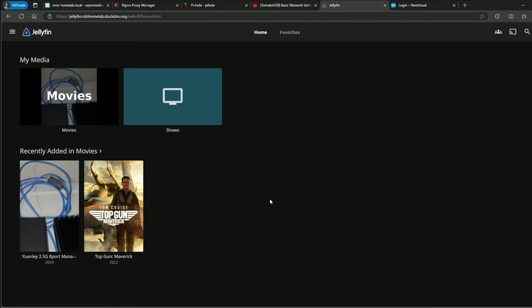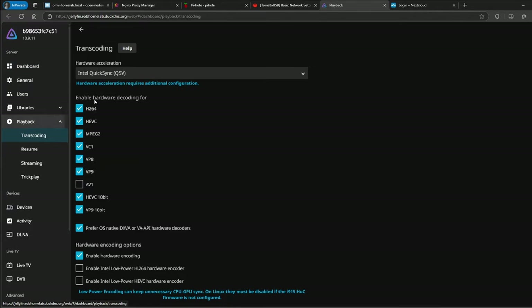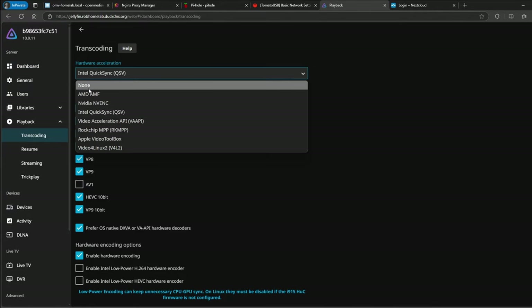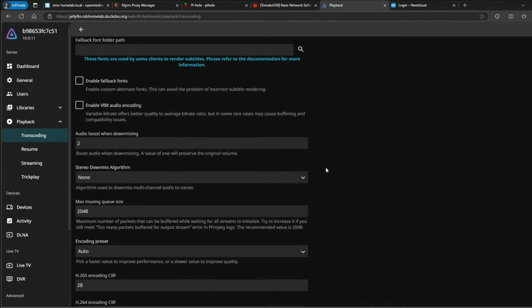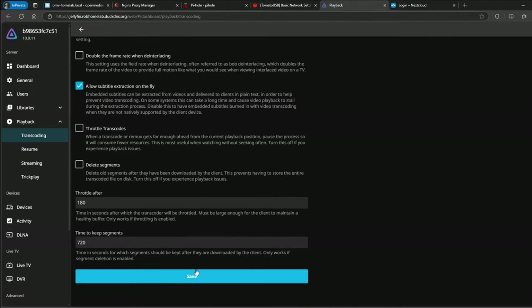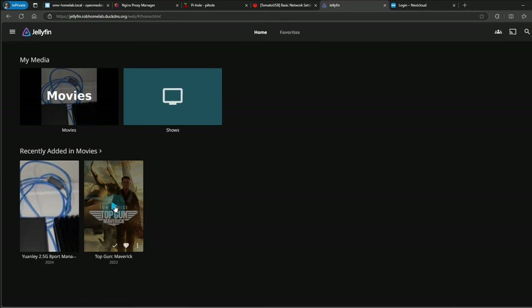Going back to Jellyfin — I'll log in. For copyright reasons I'm going to blur the content. Before I play anything, I'm going to go back to the dashboard, go to Playback, and turn off hardware acceleration. This video used for testing is not a 4K file — it's just 1080p — but we're going to transcode it to 720p. I want to turn this off first so I can show you the performance benefit that the N100 has when you use Intel QSV hardware encoding.